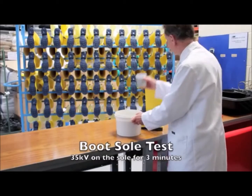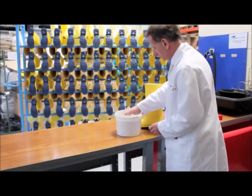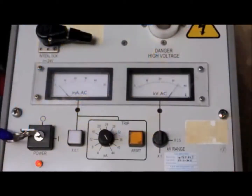A Workmaster dielectric boot from Respirex is designed to provide protection for high voltage workers of up to 20,000 volts over the entire boot and 35,000 volts over the sole. The performance of the sole is tested by filling the foot with stainless steel ball bearings and then inserting a brass rod which forms the positive electrode, with the metal plate that the boot sits on forming the negative electrode.